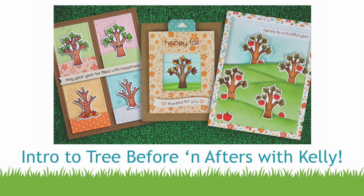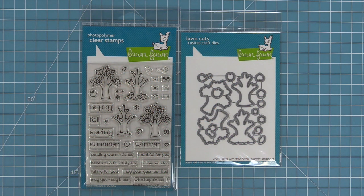Hello and welcome to another Lawn Fawn video. Today we are introducing our brand new set, Tree Before and Afters and its coordinating dies, so let's go ahead and check it out.